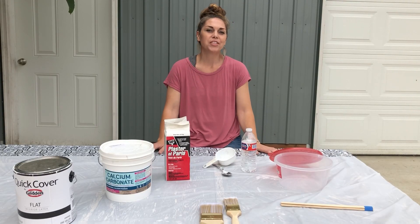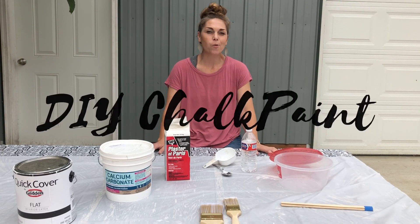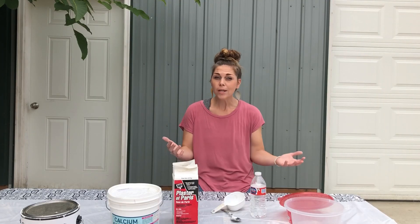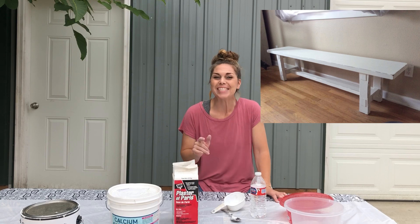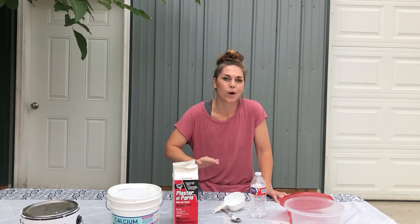Hey guys, welcome to Repurpose Adventures. Today we are talking DIY chalk paint. If you want to achieve that antique finish or that farmhouse look that's always on trend, then DIY chalk paint is the way to go.